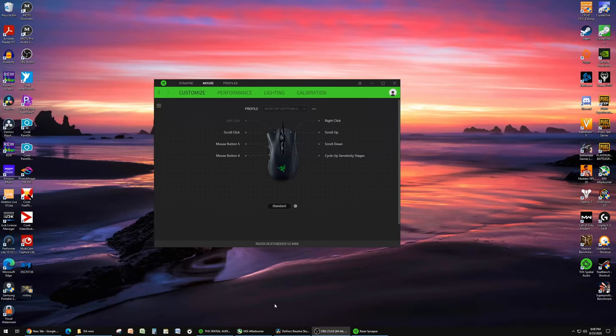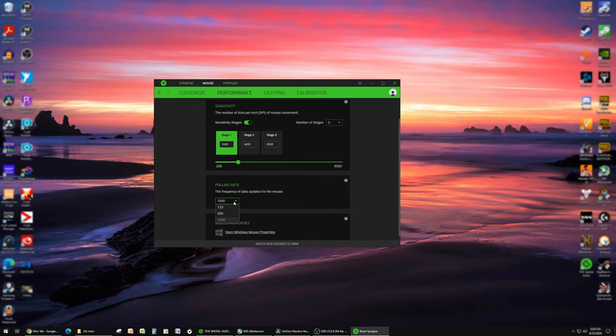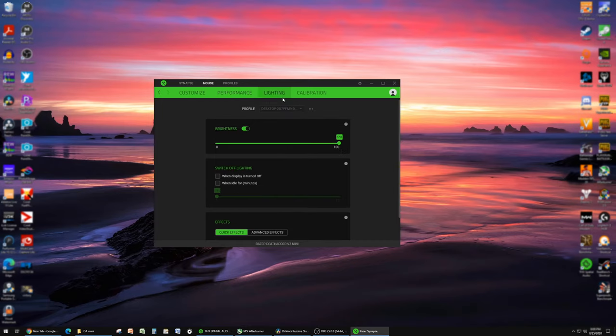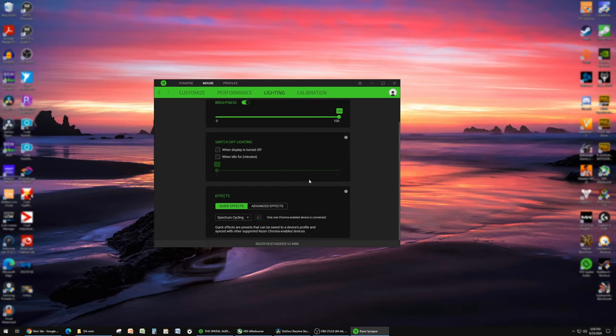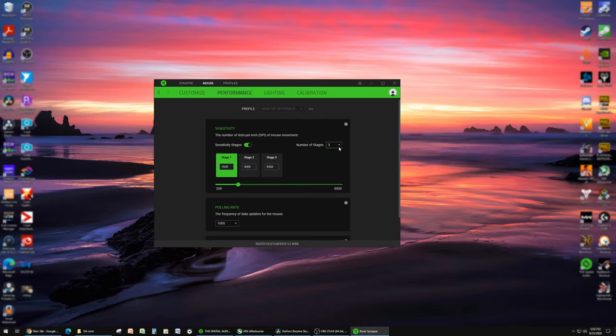A quick look at the Synapse software for the Death Adder Mini. You have the general button customization and HyperShift configuration. Under Performance, you have the normal DPI stages, maxed out at 8,500 DPI — and for a $50 mouse, it's kind of nice that this is where they're saving money on a sensor that's proven to be pretty solid. You have the standard polling rate options, and generally a lot of lighting options. You can shut them off, max out brightness, or set idle timers. There are some advanced effects as well, and then calibration. Nothing really special — pretty basic, and I believe it's identical to the Viper Mini.